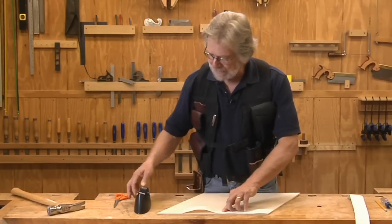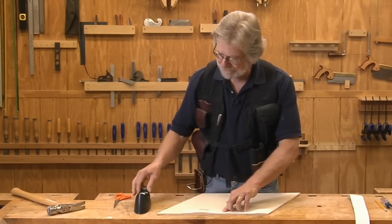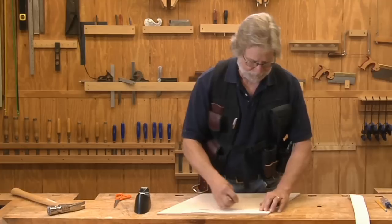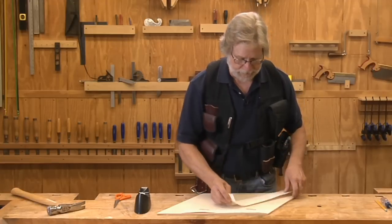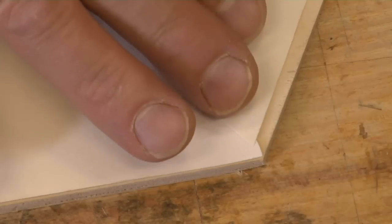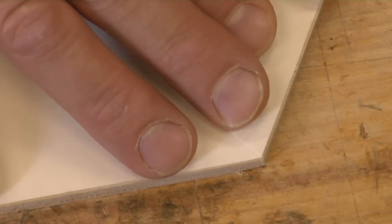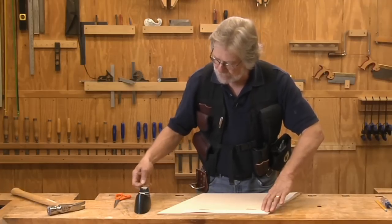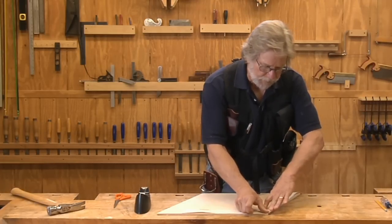Now we're going to tape this to our panel to keep it in place. Now we have another piece of drywall tape with a nice pointy end on it, and the key here is to make sure that you're getting this right on the corner and right up against the edge. So we're going to tape these two pieces together where they overlap — that's the important part of this.